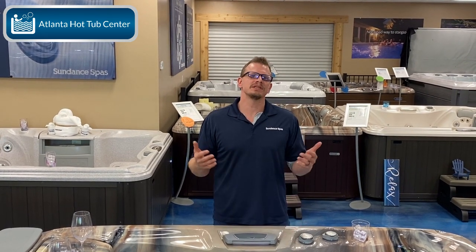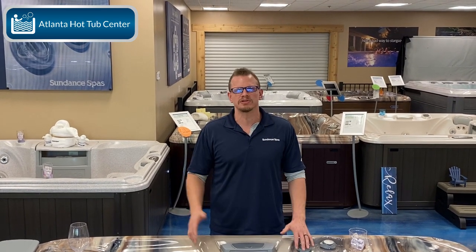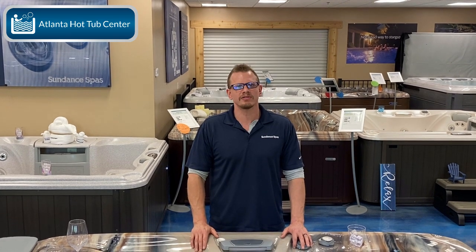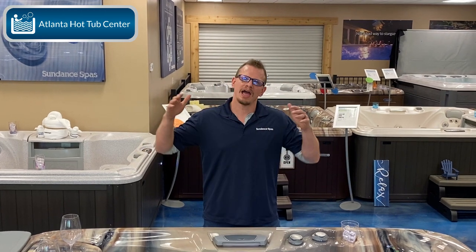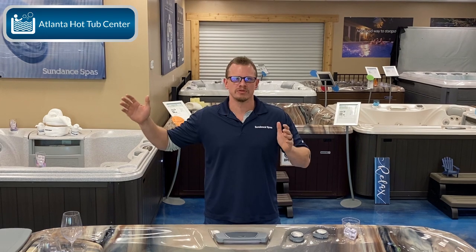Now this is going to be pretty Sundance specific, just because every brand handles this differently. Some brands don't have foot domes, some brands don't have leg jets in their lounges, and so forth. So every manufacturer is a little bit different on how they handle it, but either way there's going to be pros and cons to every single manufacturer from a lounge to a non-lounge model.